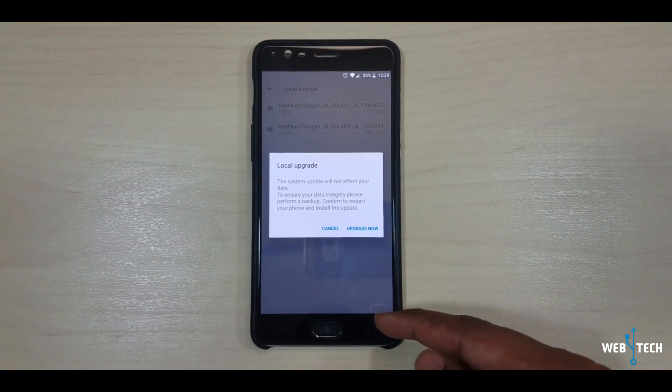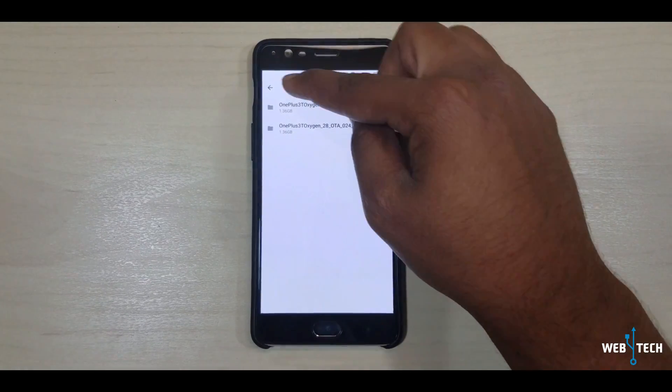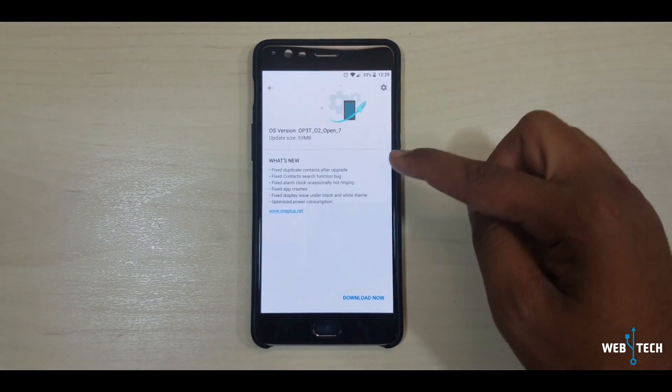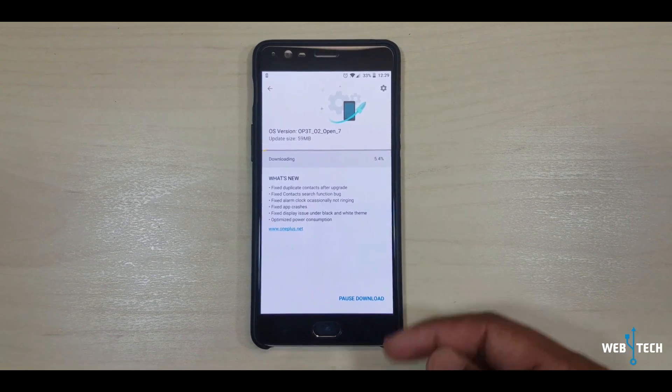So if you are having trouble doing the over-the-air update, that first method is what to use. What I'm going to do is run the over-the-air update — Open Beta 7 OTA update — and I'm going to click Download Now and let it download.